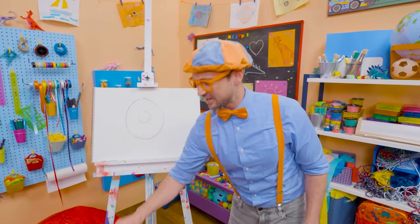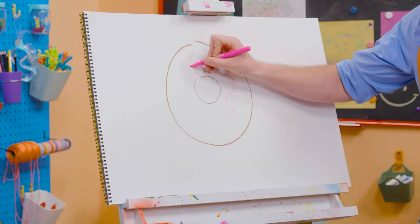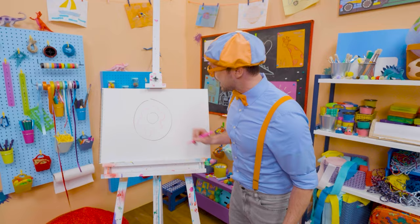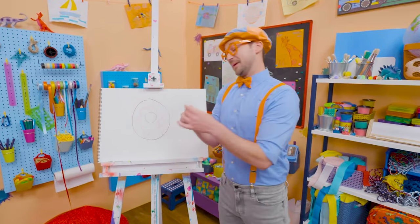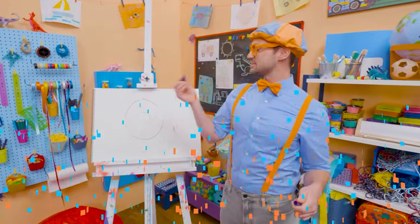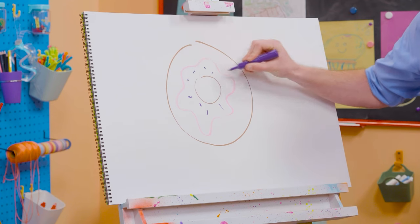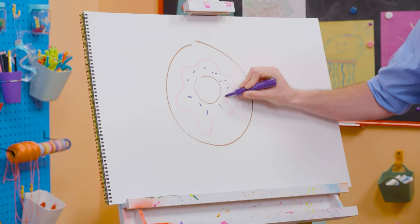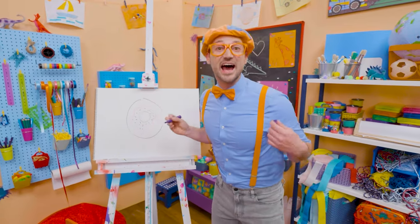I should probably take my pink marker and draw some frosting right there — now that looks tasty! But what will make it even tastier is sprinkles! So let me take this purple marker and make some sprinkles. Pink frosting and purple sprinkles — now that looks like a yummy donut!